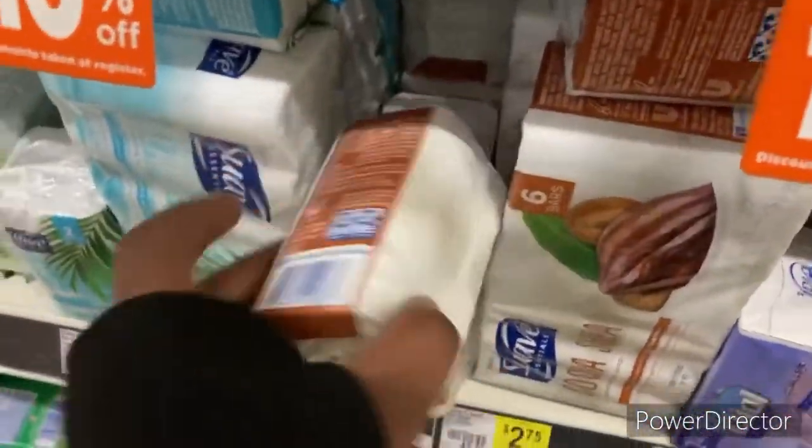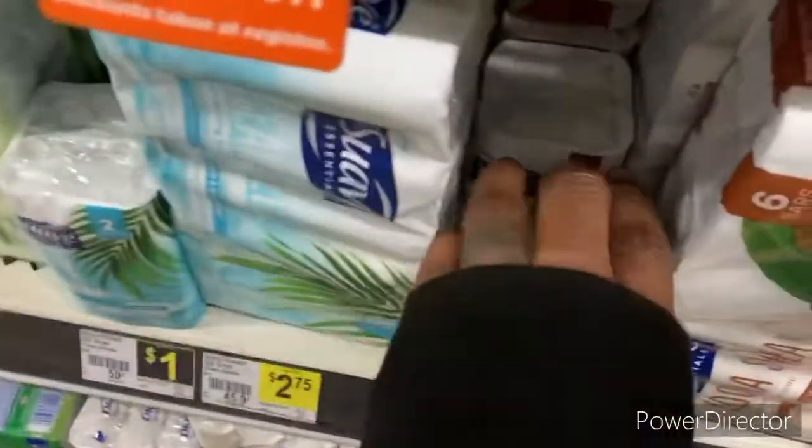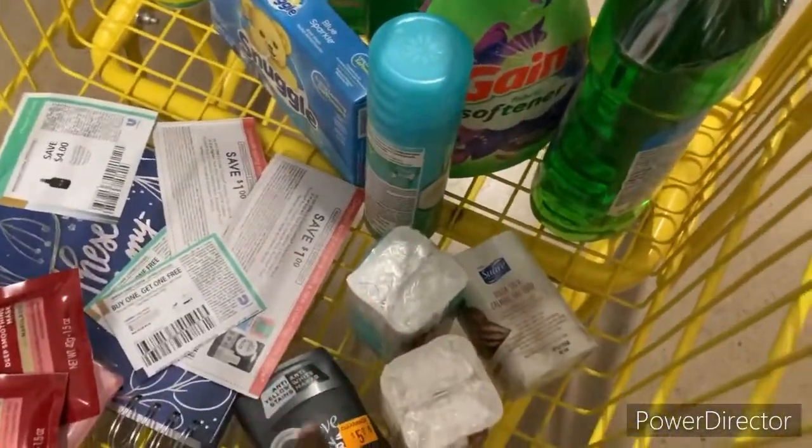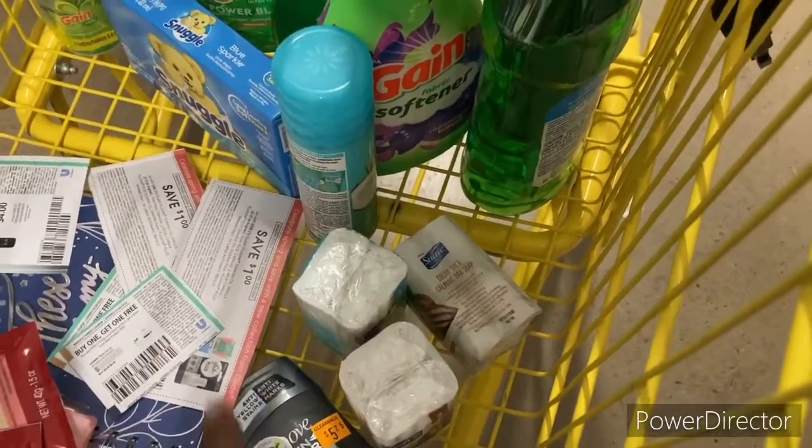You can buy three of these bars and pay two dollars. I think we have a dollar digital for that one — I think it expires today. So we're going to grab six: three for him and three for me.